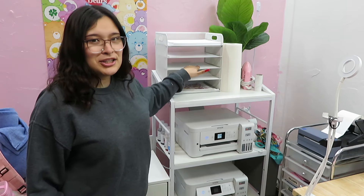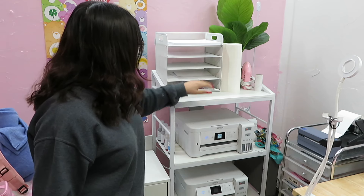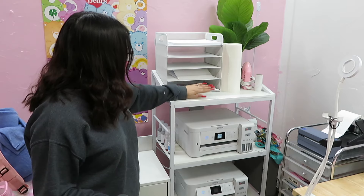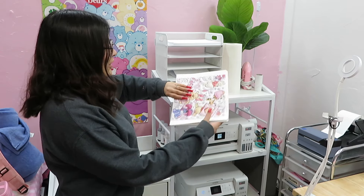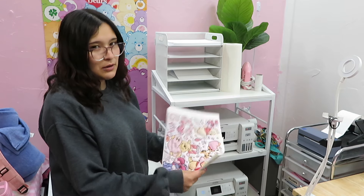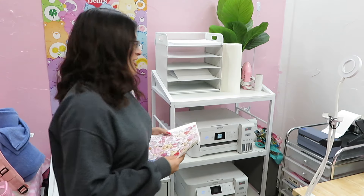I normally have sublimation paper here — I do need to stock up on that. I haven't really found a use for the third slot, and then at the bottom are a bunch of sublimation prints that I printed for Valentine's Day but never got to, so I guess we'll save those for next year.